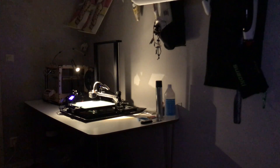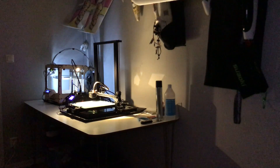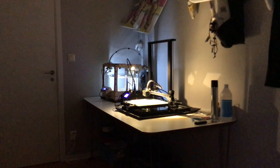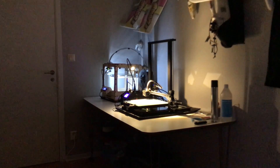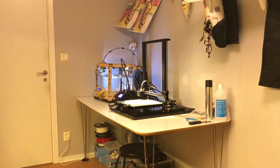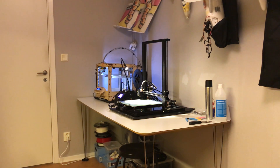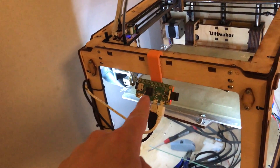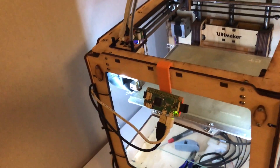And the Ultimaker. Here is my Ultimaker and on it I have a Raspberry Pi Zero W with a wide-angle camera.